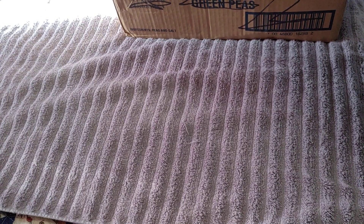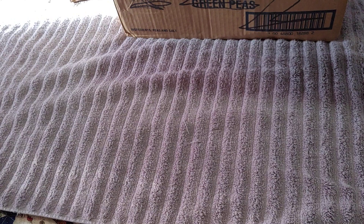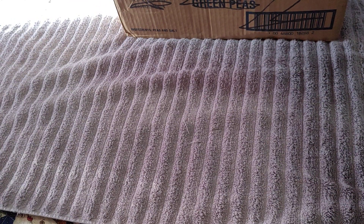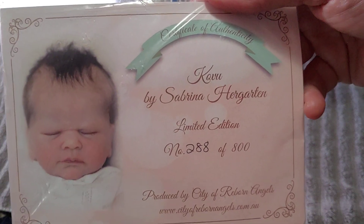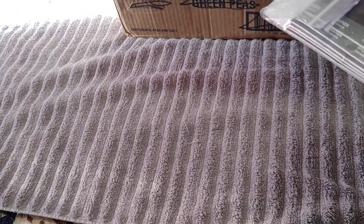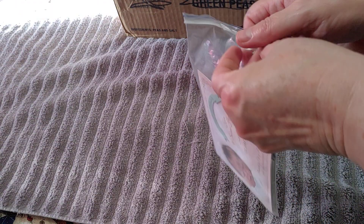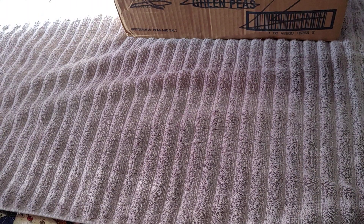One of the nice things is that this collector sent a ton of clothes, so I can always use some Reborn clothes. This is the sculpt — this is Kovu, number 288 of 800. And it looks like there's something in here too.